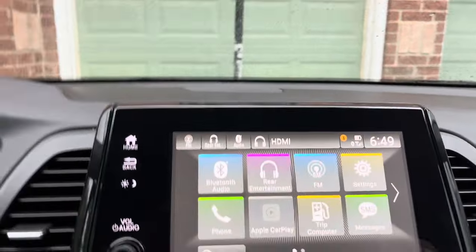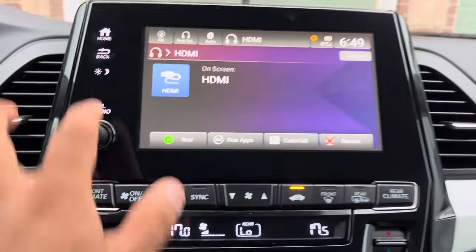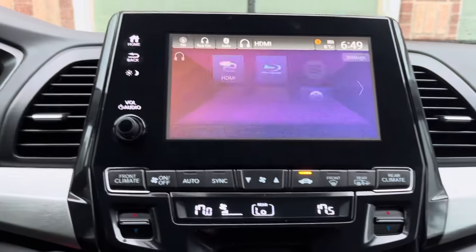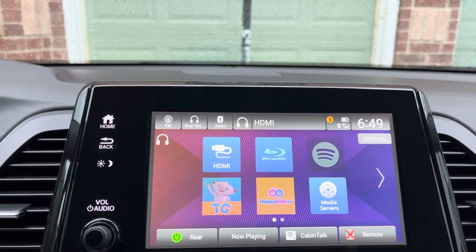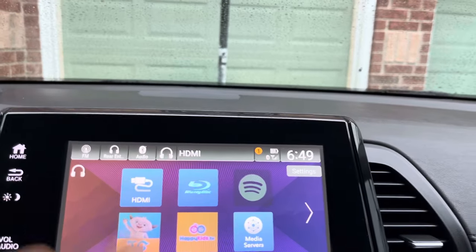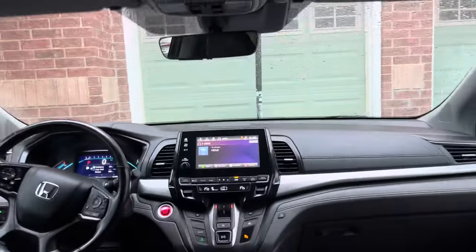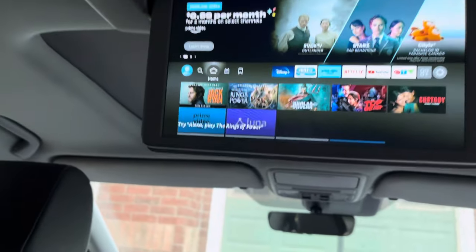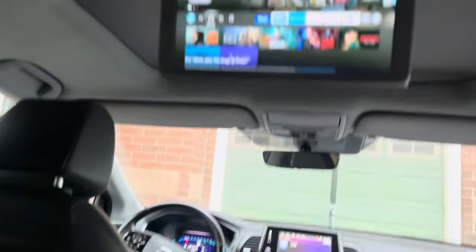On your front screen, from the home screen, go to Rear Entertainment, then Rear Apps — it gives you a couple of apps you've already downloaded onto your vehicle. I clicked on HDMI, and that's all there was. It's already set up over here. Whenever you put on the Fire Stick, it comes up looking like that.